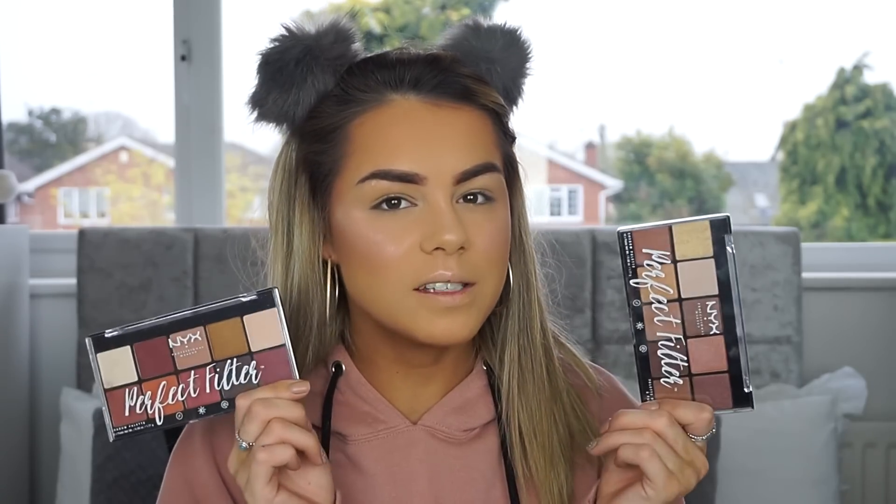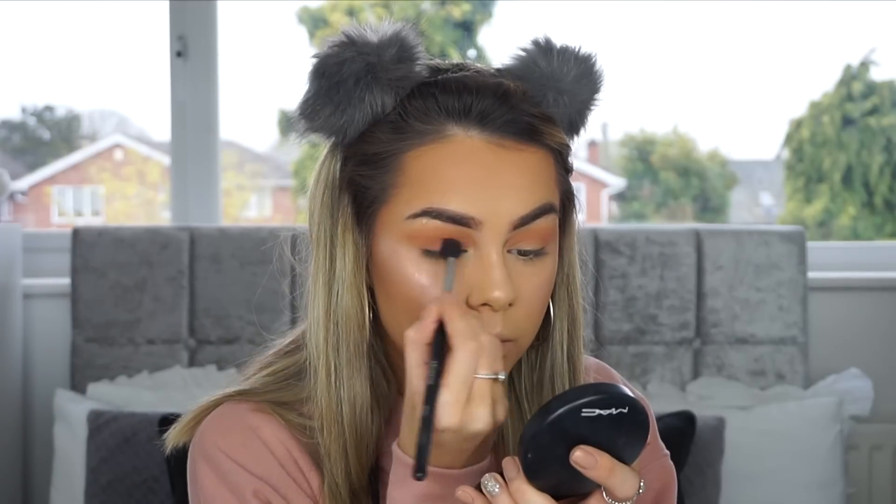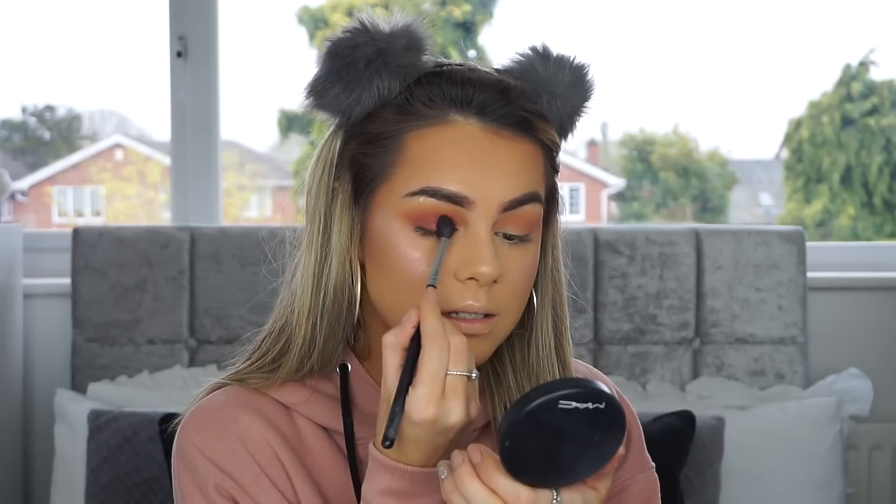We're onto eyes. NYX eyeshadows are by far some of the best drugstore eyeshadows out there — I rate them. I got these Perfect Filter Palettes when I went to the NYX store opening. This one's called Golden Hour, a really pretty bronzy gold palette. Then there's this one called Rustic Antique — burgundies, oranges. I'm going for this one, taking the orange and buffing it into the crease. That is blending out so nicely — just keep blending until your arm falls off. Now the burgundy color, putting it in the crease, below the orange and onto the lid. They're blending so nicely into each other — I never have a bad word to say about NYX eyeshadows.